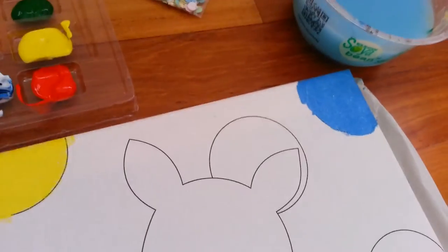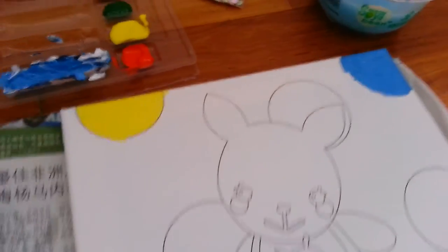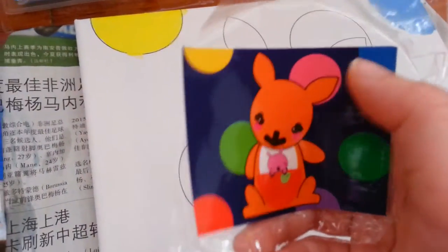Hey guys, I'm back. As you can see, I've done painting and the water is ready. So let's come and see the next section of the picture. Now we need to paint pink over here.